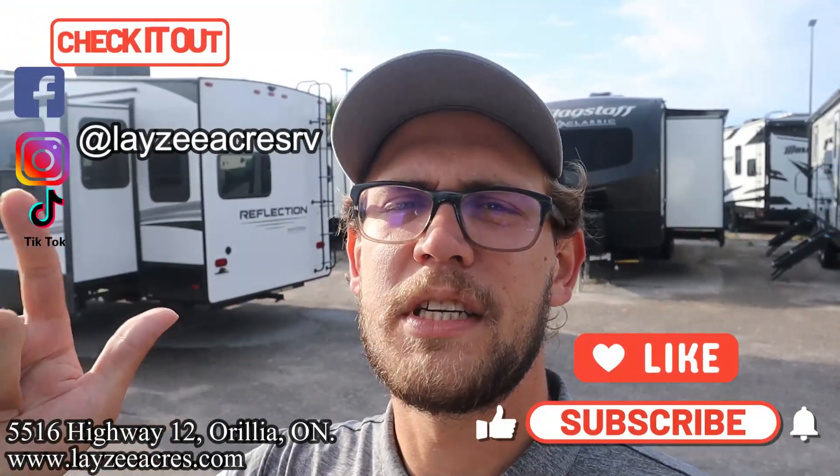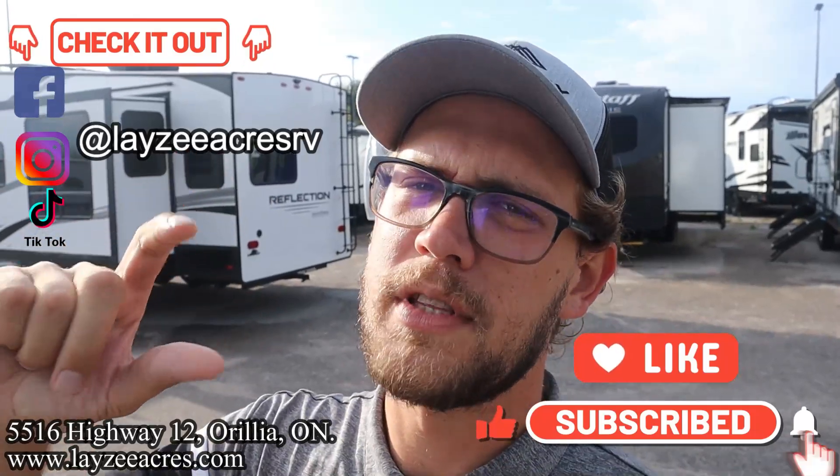Thank you so much for tuning in to the number one RV YouTube channel in the world. Passport has come out with this awesome ultralight series and we're fired up about it. We've got a like and subscribe button sitting there if you don't mind clicking it — we're also on Instagram, TikTok, and Facebook. We're doing shorter videos there you might enjoy as well.